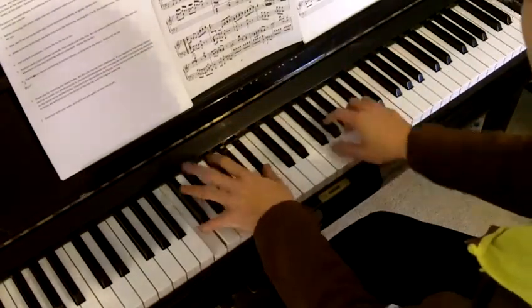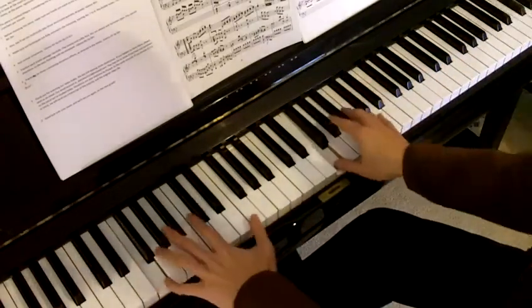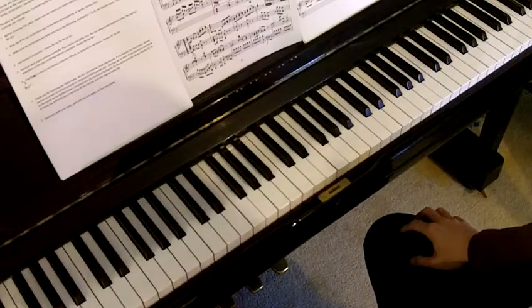Make sure your hands are fully secure in the music. Thank you for watching our video today. Good luck with your exams, and we'll see you again on the next grade.